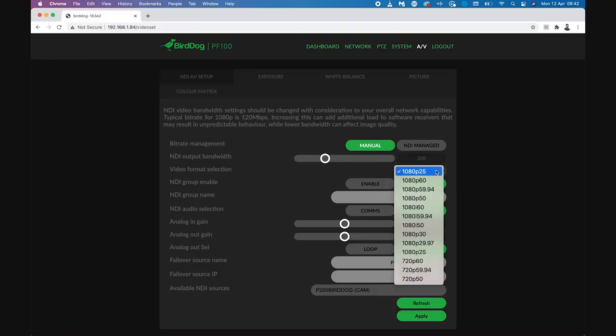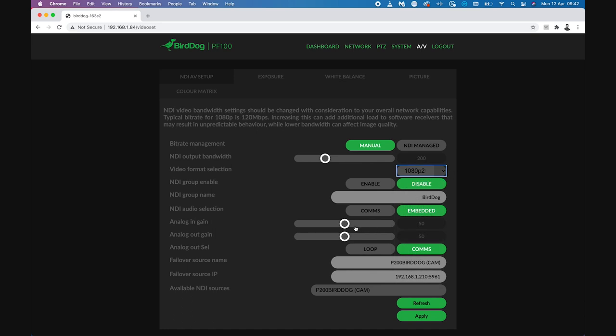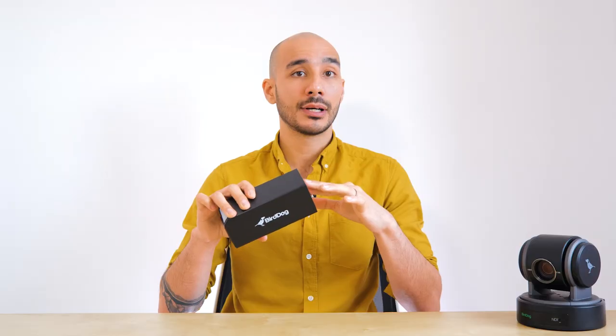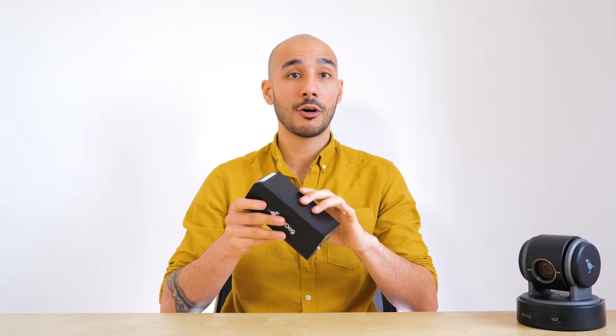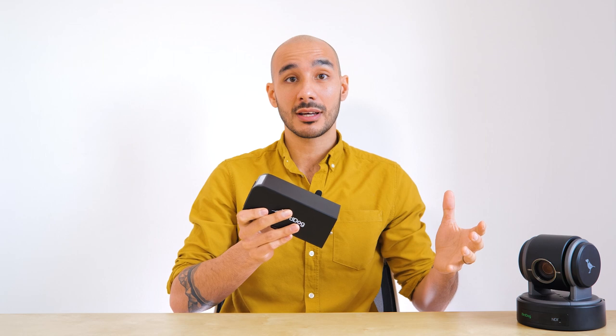We have our resolution and frame rate options for this camera. We can then move over to our audio controls and set the in and out gain for those two ports on the rear. If you want an IFB comms system without any extra kit — other than a headset — you can switch the audio channels from embedded to BirdDog comms. You can then run the free or the pro paid-for version of BirdDog comms software on a computer and instantly communicate from your computer to all the operators stood next to the camera.